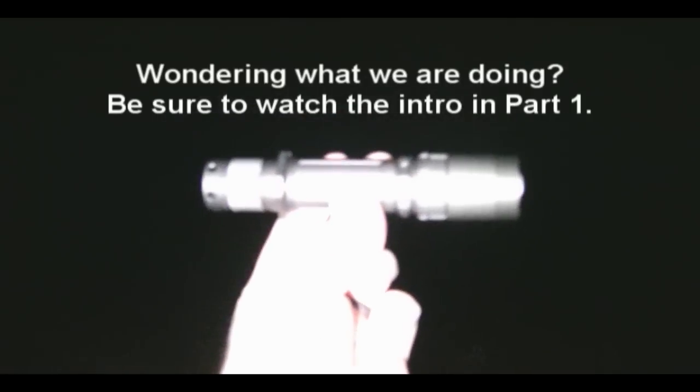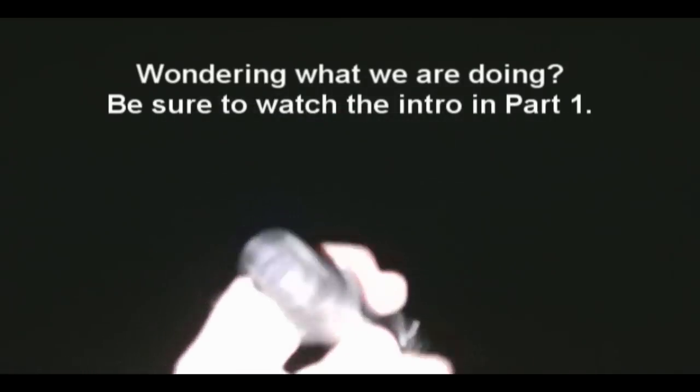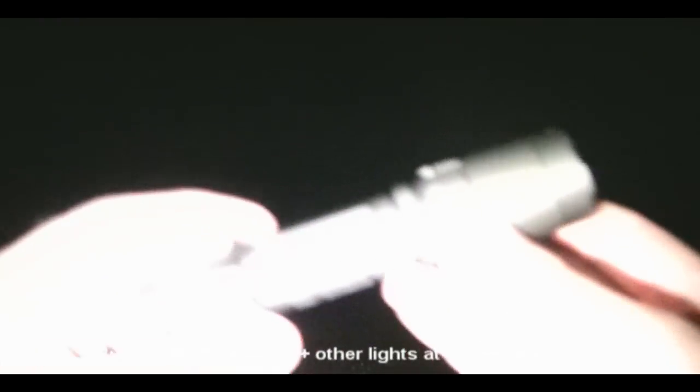Here we have the Sunway M20C. This is one of the ones that has the switch on the back, rotary ring up by the head. It has the magnetic ring, so you twist that to switch between the modes. So let's try that out.